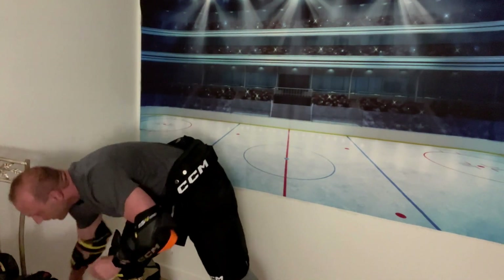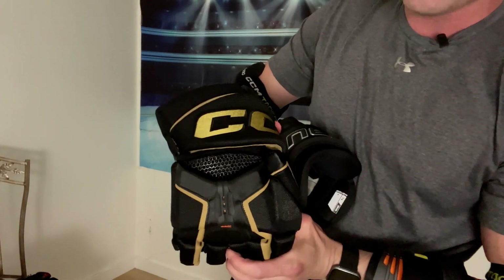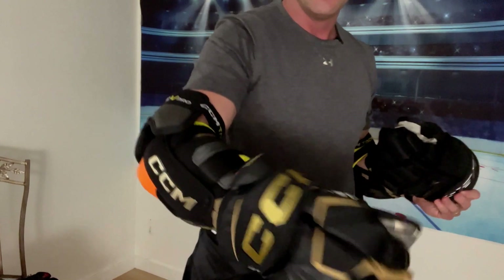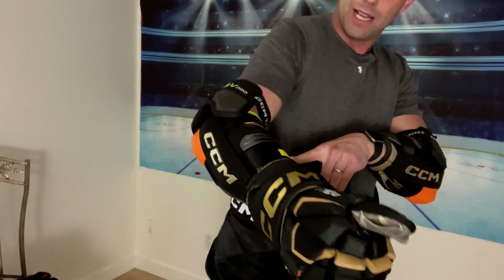I do have the gloves with the Nest Tech. You can see that crazy nesting in there. I'm not really sure what these are about just yet, but I did notice right away that my glove comes right to my elbow pad, which it didn't do on the Ultrasonic glove with my FT4 pad.